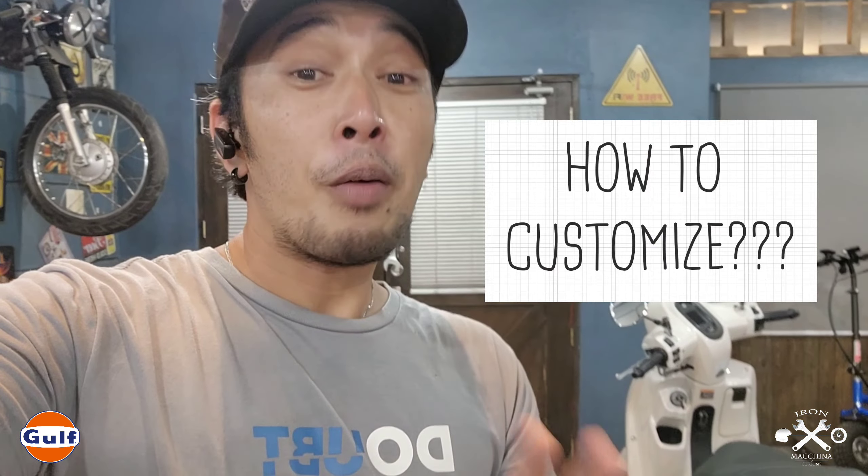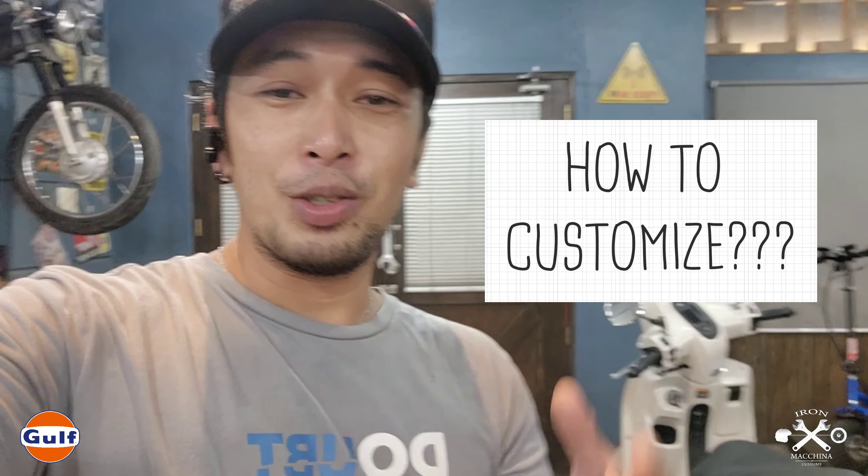Hi guys, we're now here at the Iron Machina Custom Showroom. As you can see, the Yamaha Fazio we picked up from Yamaha PH is here. We're going to change up the format a bit for this segment because the typical vlog about features is quite common now — marami na tayong nakikita about Yamaha Fazio features. So this time, we're adding a twist: we'll show how we would customize this Yamaha Fazio.